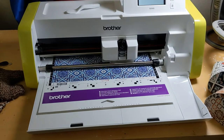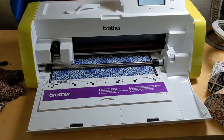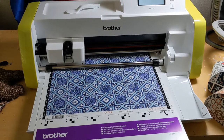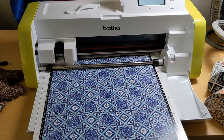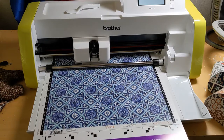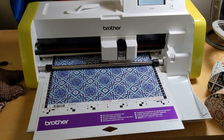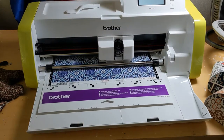It's almost done — I like how it does itself, it's kind of fun to watch. When it's done cutting it lets me know. It says it's one minute but it's not always one minute — the countdown on it is pretty quick.